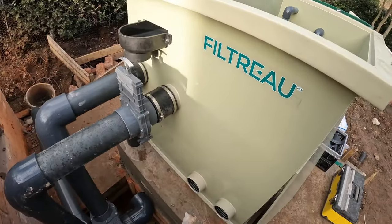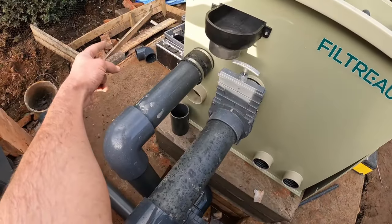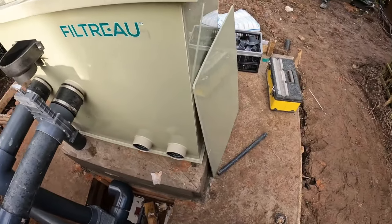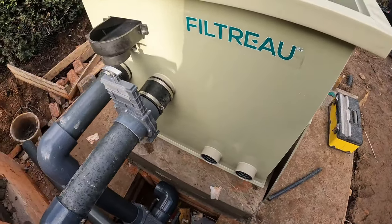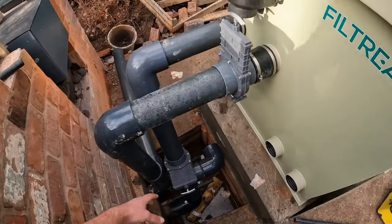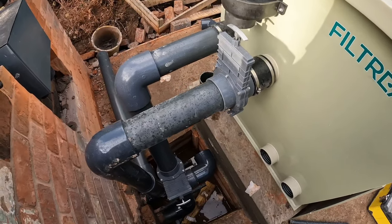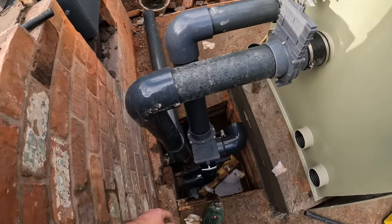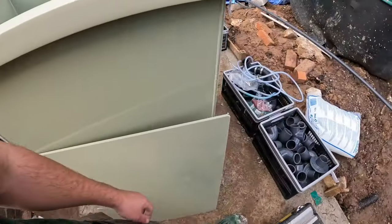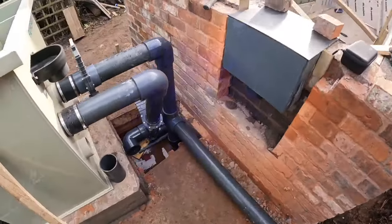It's a good unit — nice and compact, with everything facing the same way. A lot of drums have inlets on one side and outlets on the other, which takes up a lot more room. I like this one because the filter faces the pond, everything is easily accessible, and it's pretty much plug-in and play. Here's what the pipework looks like from this side, and I'll show you what it looks like from the other side.